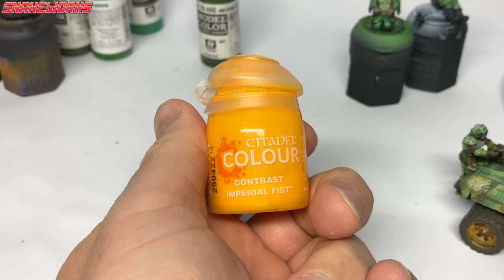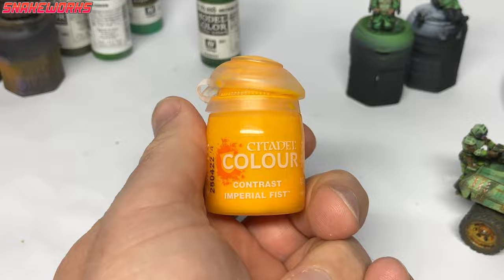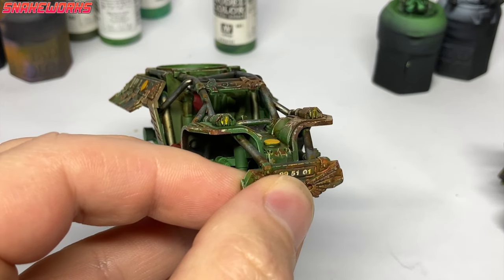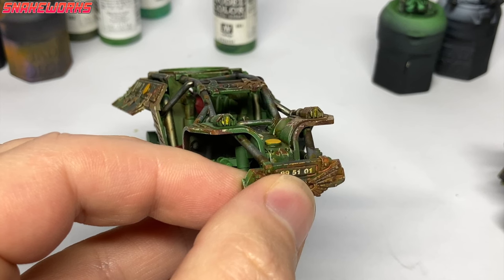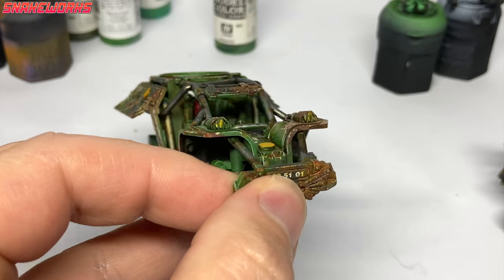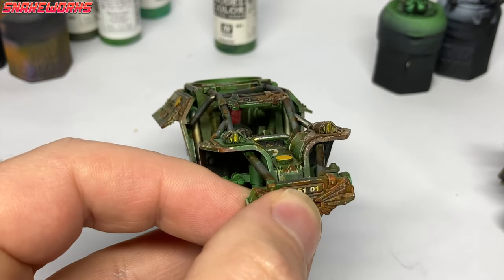Our old mate, Imperial Fists Contrast Paint up next. As it was a bit fiddly, I did it off camera. But all we did was give those white highlights a glaze with the Imperial Fists Contrast to give them a more yellow tint. I considered blue for this, and next time I might use the blue. What do you guys think — yellow or blue headlights? We have a decision to make.